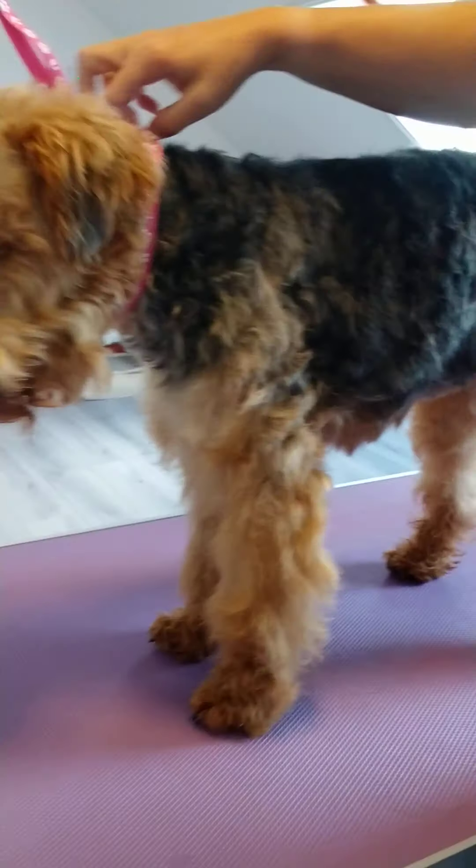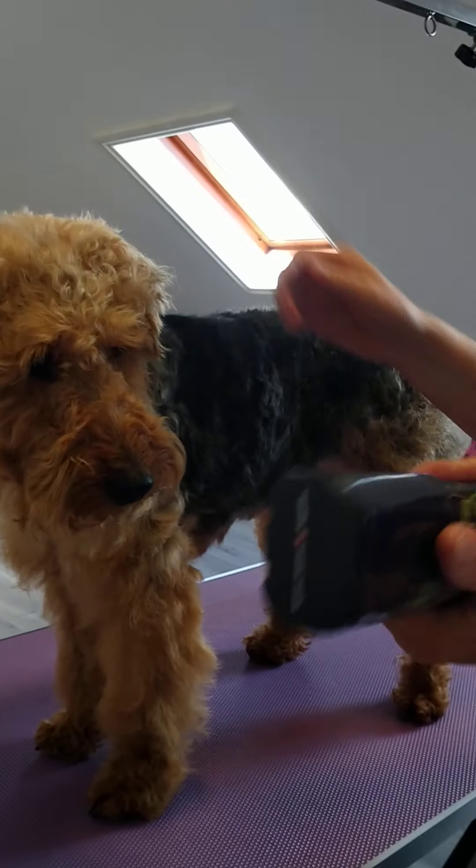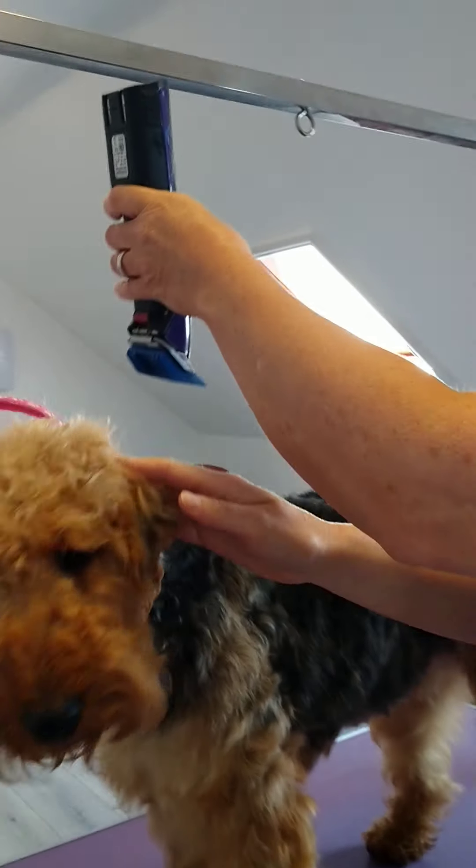A lot of them do have that shorter style, but as I say, Mevis is kept in a puppy trim. Here we go — we're starting at the neck.